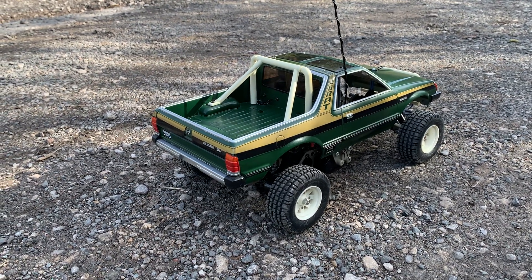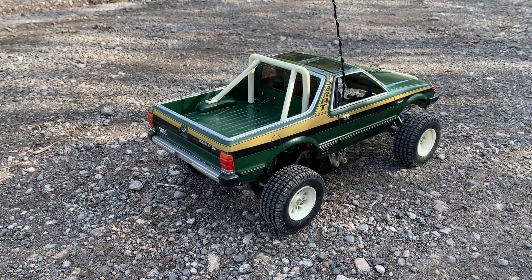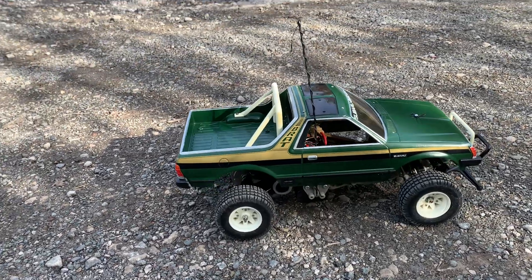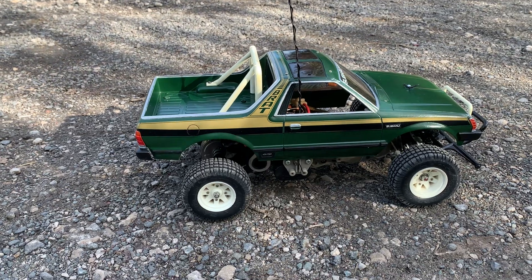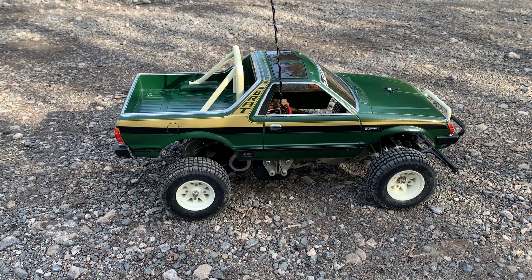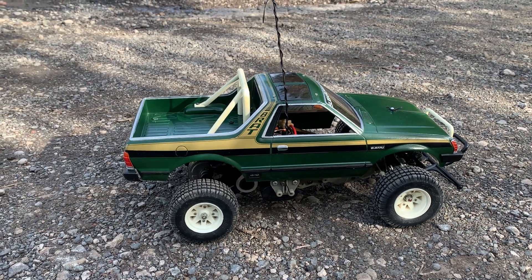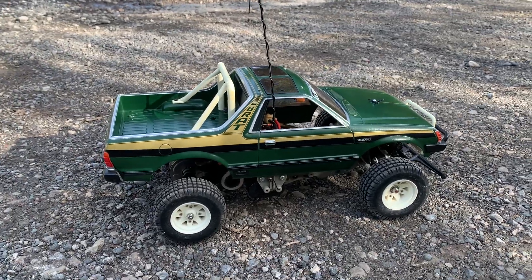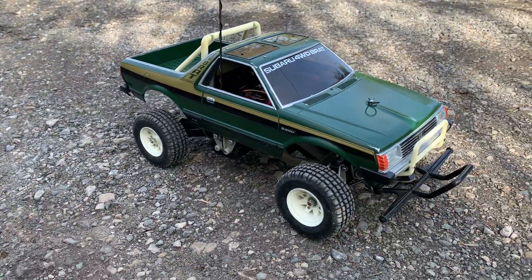It has the benefit of having those rear dog bones in the drivetrain rather than the old hex fit bones that came with it, which used to wear so easily. Also, compared to the original Brat, this has got a differential in it, which is good — it's not just a fixed spool, so it's got a proper diff in it, which makes it much better. It's also got a 540 in it, but this has got a sport tuned black sport tune motor, which is great.